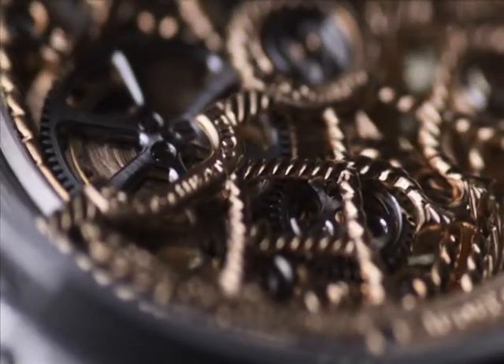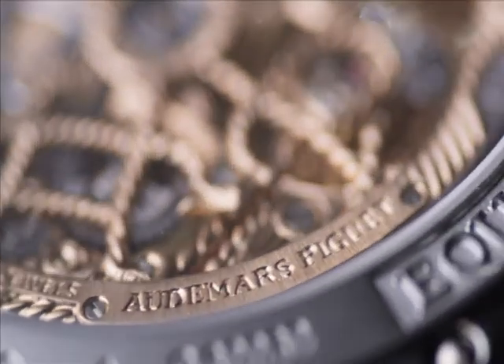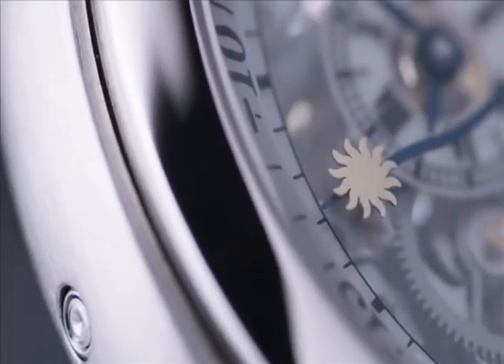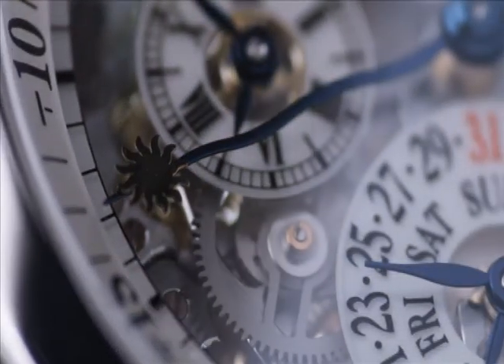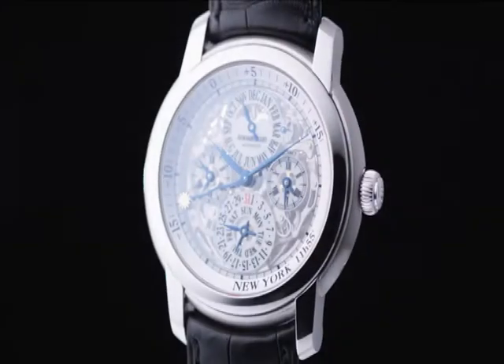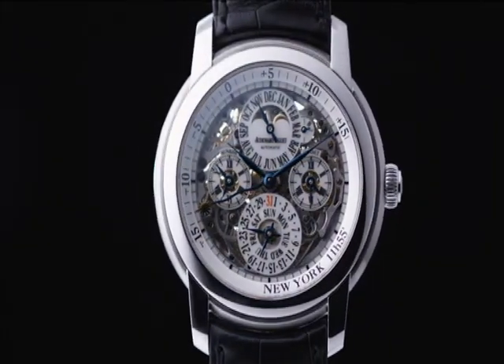The parts are now ready to be assembled and to find their place within the movement of the Jules Audemars equation of time watch. Like their predecessors in 1875, the watchmakers of Le Brassus tirelessly continue perfecting their creations and lavishing as much care on the watch movement as they do on its exterior.